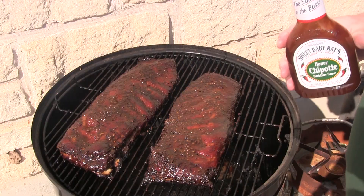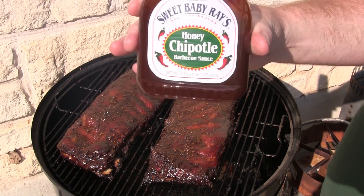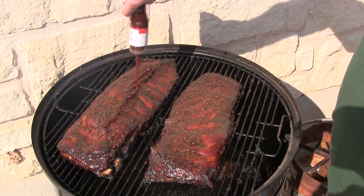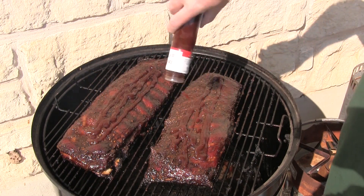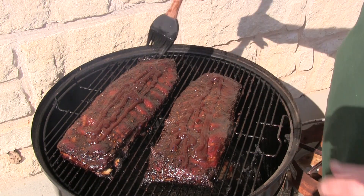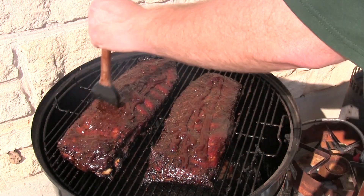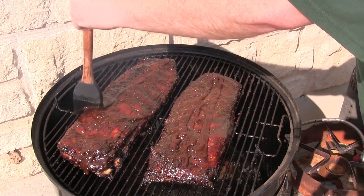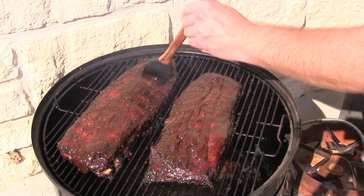Alright folks, I'm gonna use some of this Sweet Baby Ray's Honey Chipotle on my ribs — pretty good stuff. I'm gonna put this on here and just let it go for about another 15 to 20 minutes, then pull them off and let them rest for probably another 15 to 20 minutes.